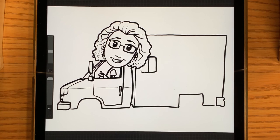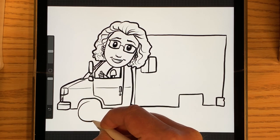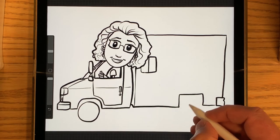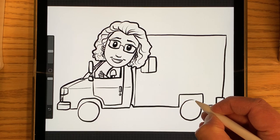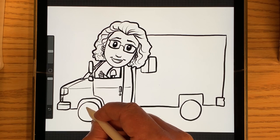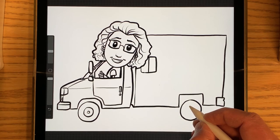And then I'm going to draw the wheels and tires — just little circles here. Doesn't have to be perfect, just draw them as round as you can. And also the back one. That's the outside of the tire, and I'm going to draw the wheel in the middle, and on the back too.